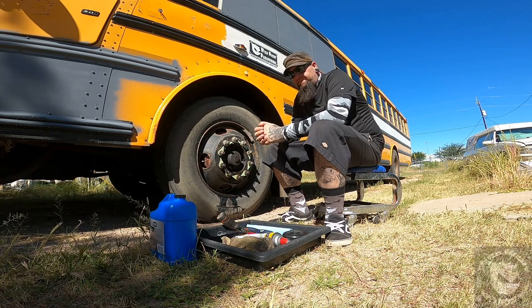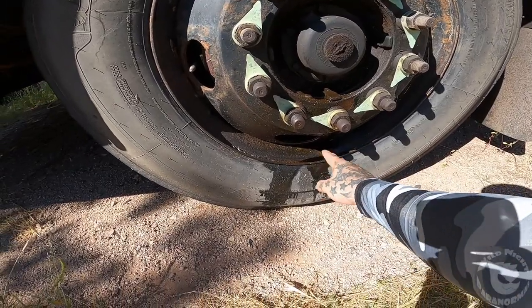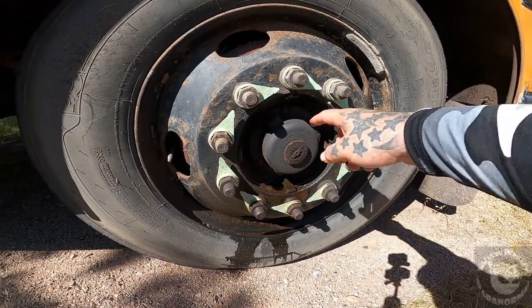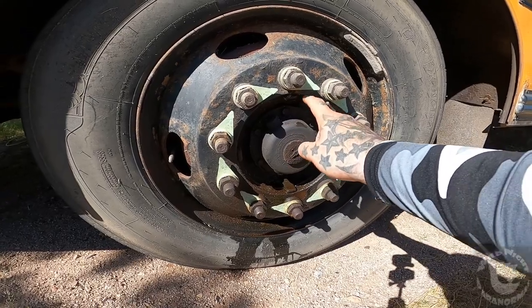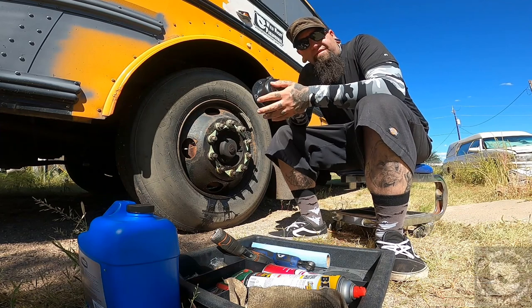So if you can see, I've got a nice leak going on here in my front wheel. What it is is my front hub seal is leaking — it's worn, it's rotted out and gotten old. So I'm going to go ahead and replace the front hub seal and housing today.